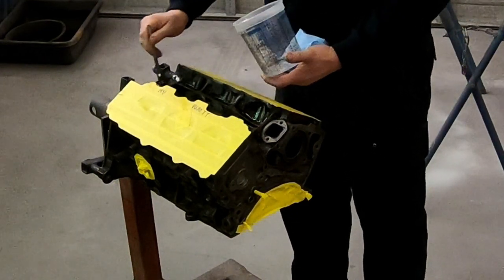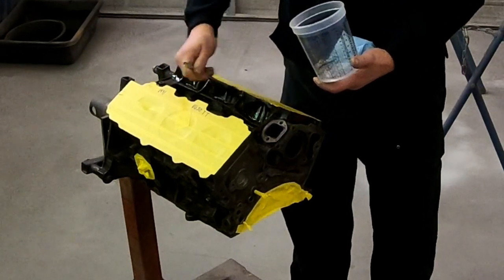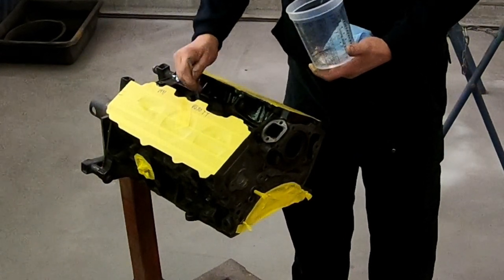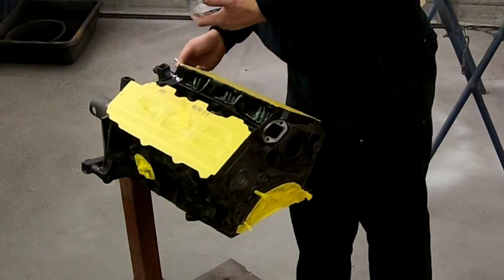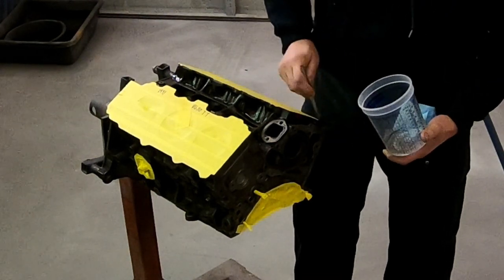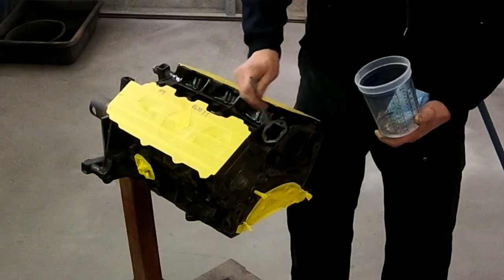The other reason for painting a block — not to mention the fact that it looks so nice — is for protection. Freeze plugs, if they start to rust, that can cause a failure and an antifreeze leak. So that is one of the main reasons to paint, in my opinion.